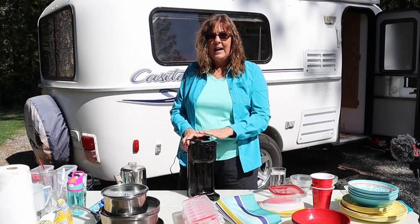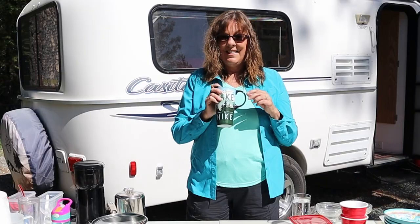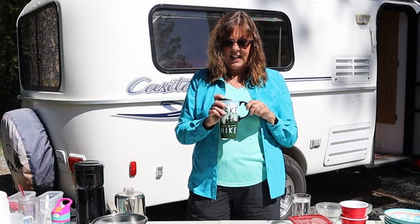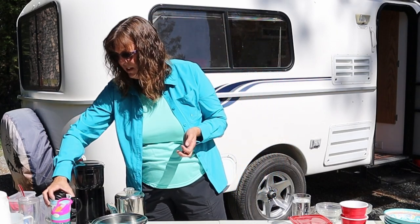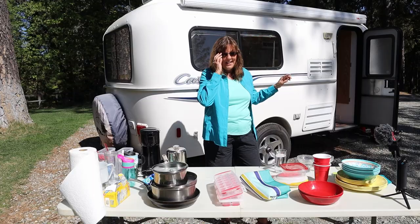If you camp at campgrounds a lot and you know you're going to have power, this is the way to go in my opinion. I like to have the biggest coffee cup I can get — I love a big cup of coffee in the morning. Doug doesn't drink coffee, so I'm the only one with a coffee cup. And I have to have water, so I have a little water bottle.